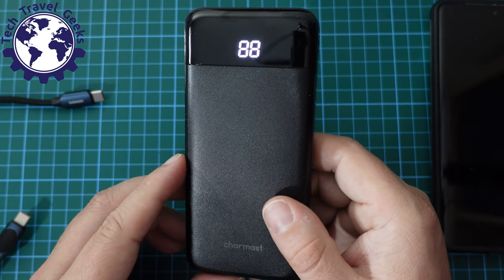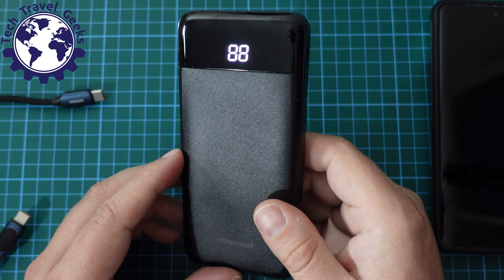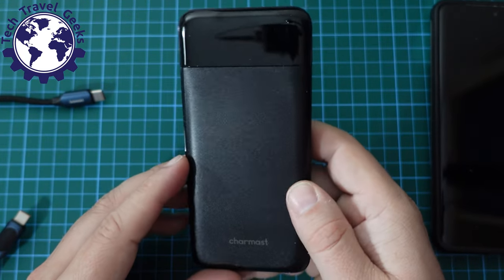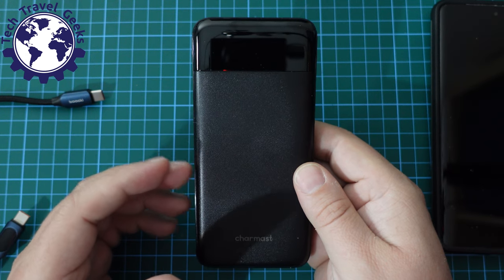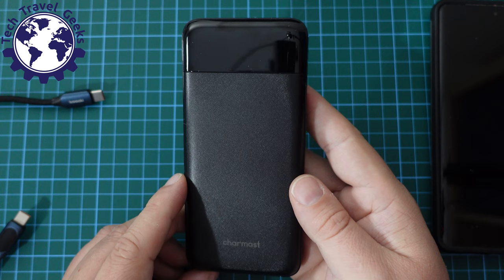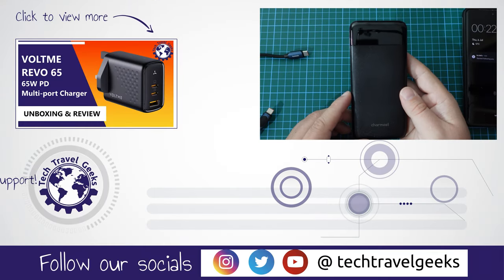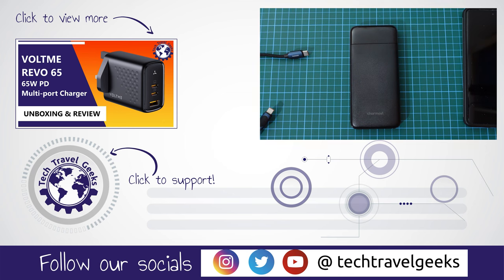Thanks to Charmast for sending us these devices to review, and thanks to you for watching this far. I'll link in the description to where you can purchase this Charmast power bank on Amazon UK — it's an affiliate link so buying from there supports Tech Travel Geeks. If you don't already, please subscribe to Tech Travel Geeks here on YouTube — we cover consumer electronics, gadgets, accessories, anything that makes the travel experience better. Power banks are essential for keeping your phone powered when you need your train ticket or boarding pass. I'll wrap up this video — we'll be back tomorrow with a video that's been under embargo, so turn on the notification bell. Thanks for watching, bye!